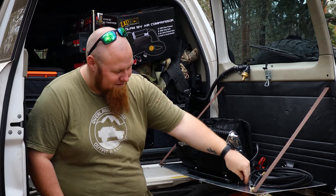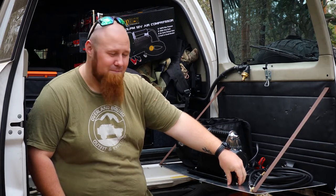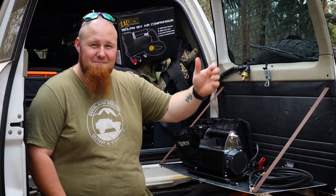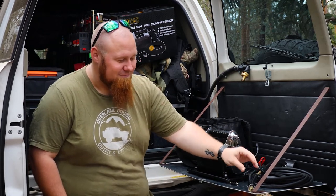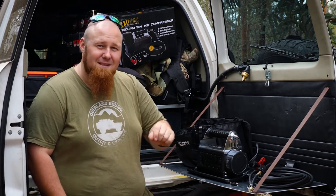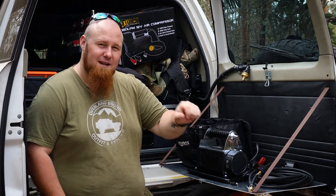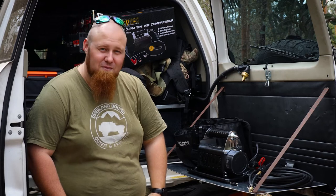It includes inflation adapters, so if you want to inflate the footy or a beach toy or something like that, there you go. It has a quick release adapter which makes it really, really easy to just go between tyre to tyre — no more unscrewing this and unscrewing that. Just clip on, inflate, unclip, go to the next tyre. Super simple.